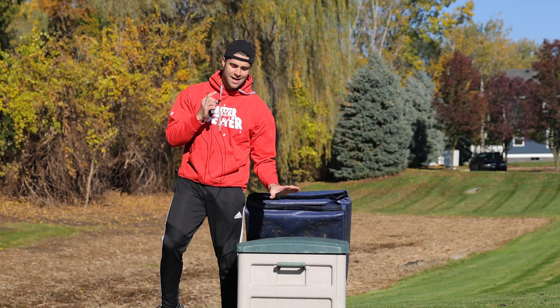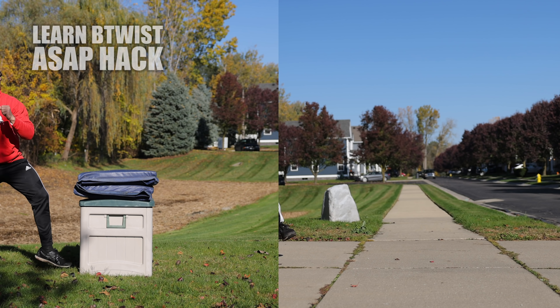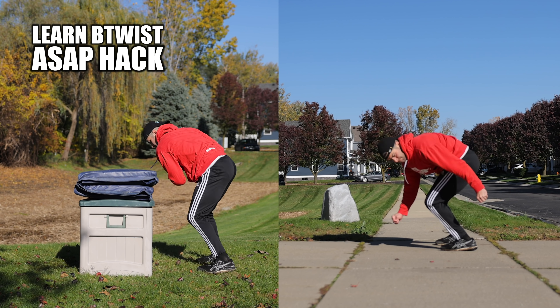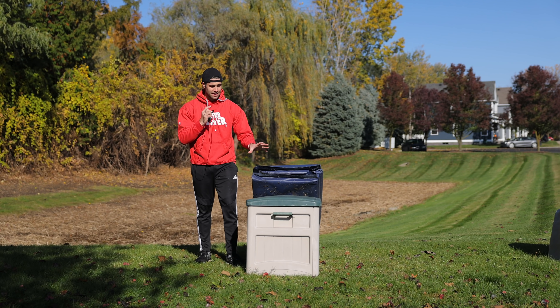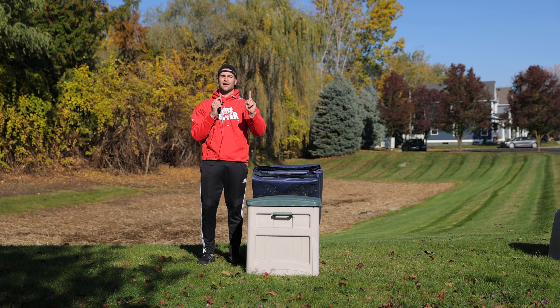What's up, Lucas here. In this video I'm going to show you guys the easiest way in my opinion to learn the b-twist. With this hack, I really think for basically almost everybody out there, you can learn and achieve a b-twist in one day or less.